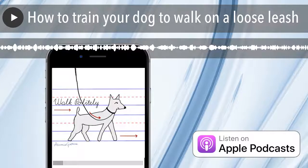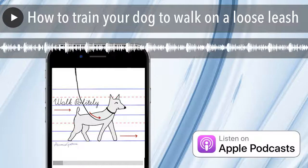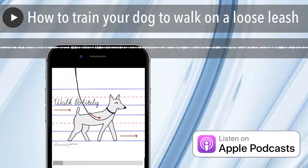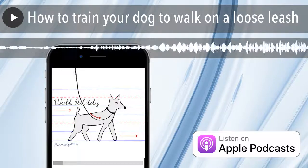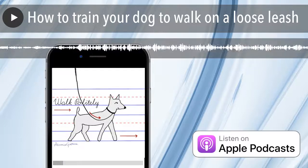Dogs also have a lot more weight to pull forward when attached at the back between the shoulder blades — that's how sled dogs are attached to sleds. When they start to pull forward and you pull backwards, their natural instinct is to pull against the leash and pull forwards more. So front-clip harnesses kind of counteract that.